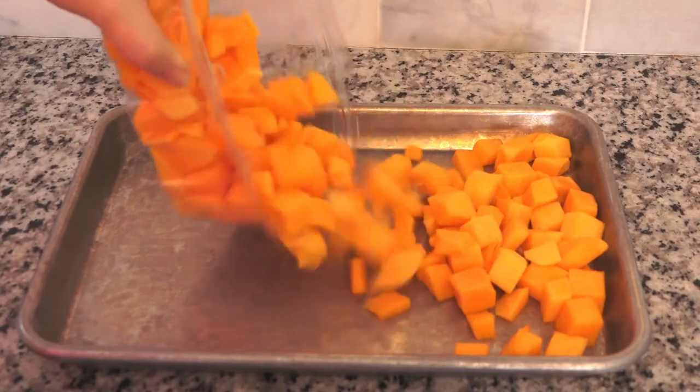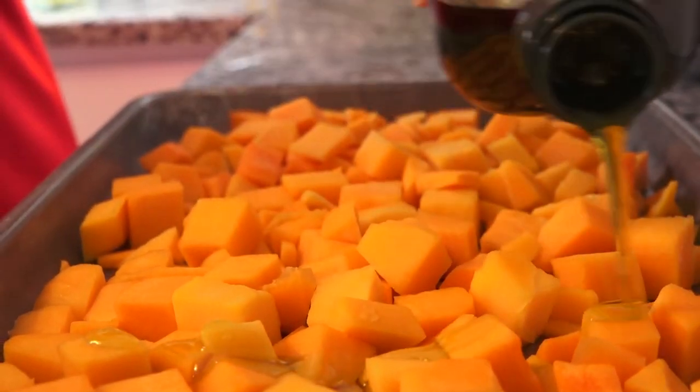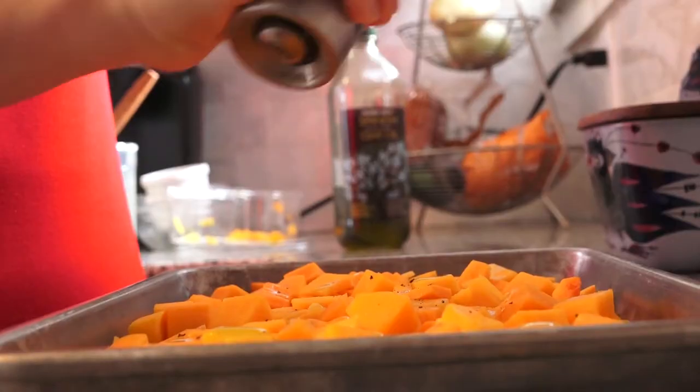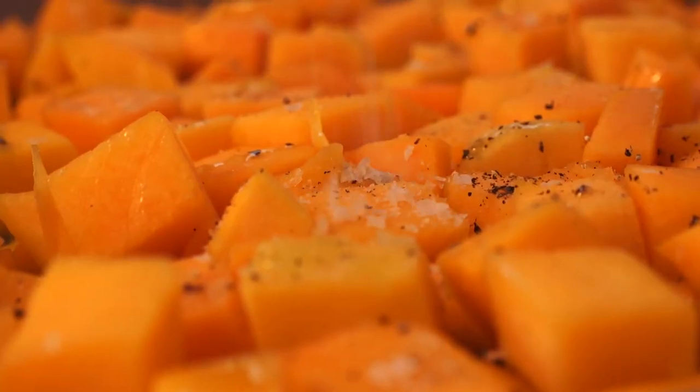To save even more time, I batch roast vegetables at least once a week. You can then enjoy these pre-roasted vegetables in pasta, in scrambled eggs, in grain bowls, in salads, or simply on their own. They will keep in the fridge for 4-5 days.